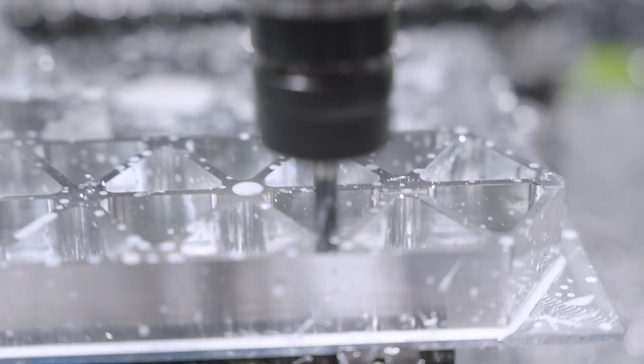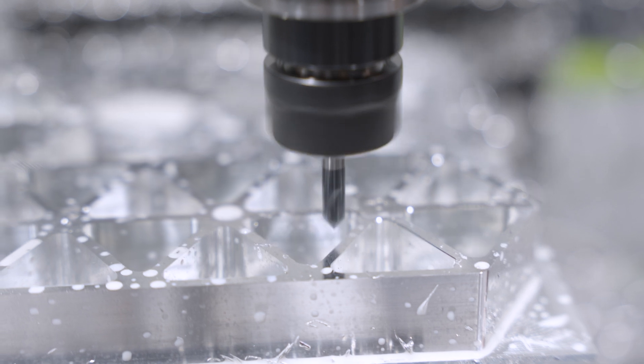Next, we'll be doing a chamfer to chamfer all of the edges that are exposed. And then we'll be drilling and tapping our holes that we've made.